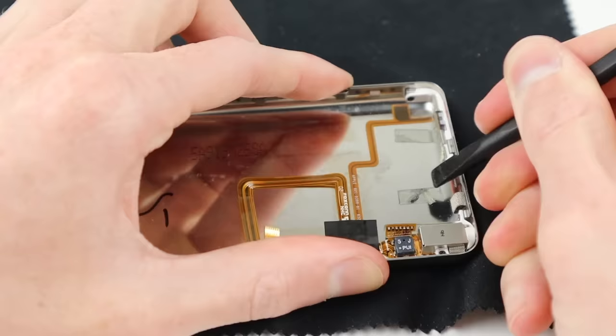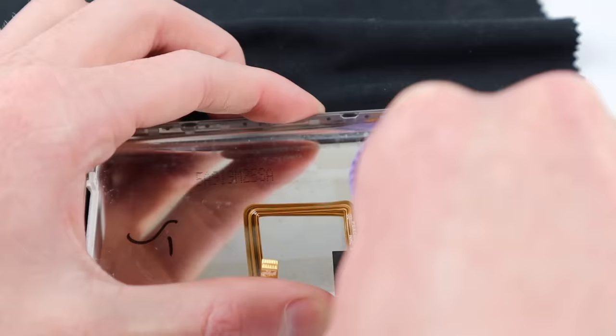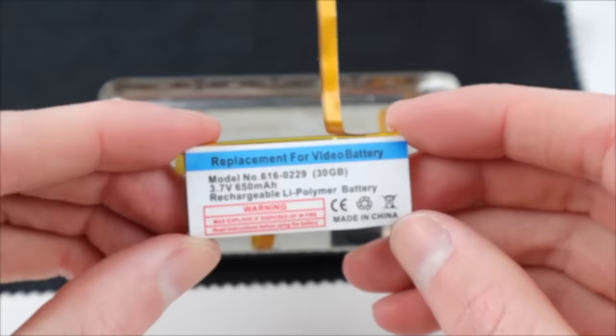Coming back to the other half, I'm going to remove the adhesive left behind from the old battery. I'll clean it up as best I can using some alcohol — this will just make the new battery adhesive stick nicely to the back of the iPod so the battery won't be rattling around.